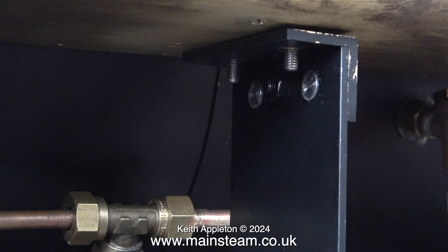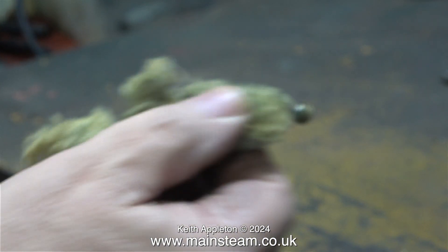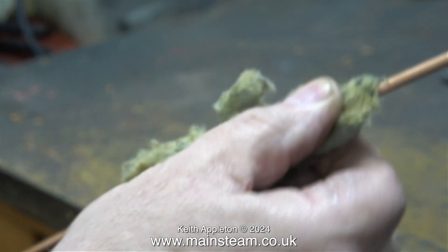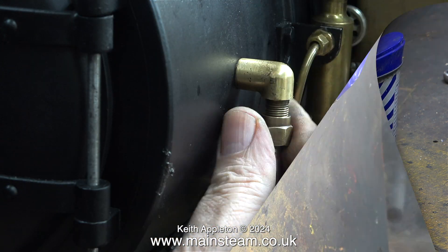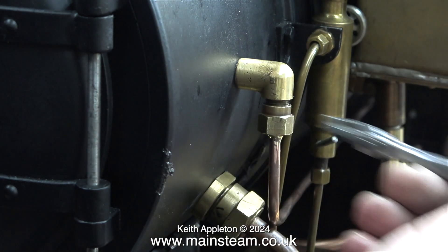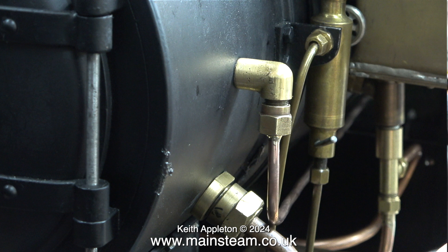Now for something completely different: the blower pipe. I've silver-soldered a union on both ends of a length of pipe. On one end is a 1/8 BSP nut for the smokebox end, and at the other end it's 3/8 by 32 threads per inch. I'm using pipe adapters at both ends because this pipe is only 3/16 of an inch in diameter, not quarter inch. This is only the blower pipe and it will carry more than enough steam for what it needs to do - blow a jet of steam up the chimney to draw the fire.